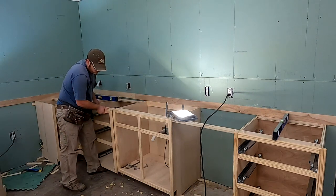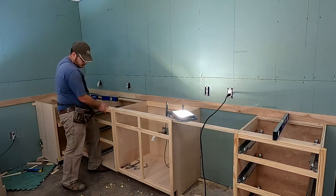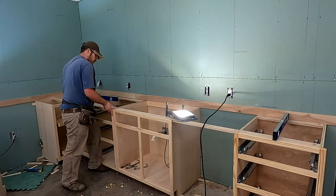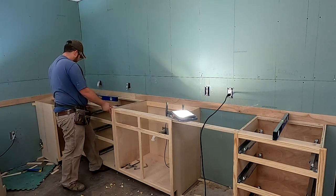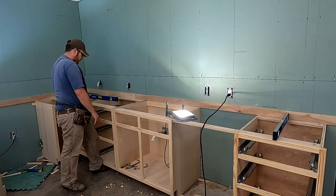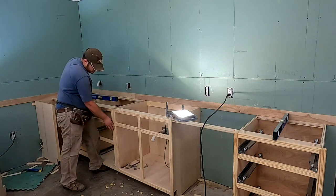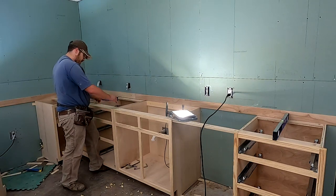There we go — that is damn near perfect. So now I just need to shim this guy up, shim it together, level it, do all those good things, and then we'll pull it together. Got a little scratch right there that I'll need to sand and putty out, but I like that.